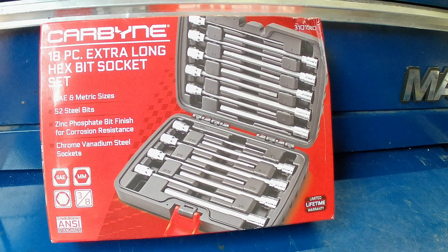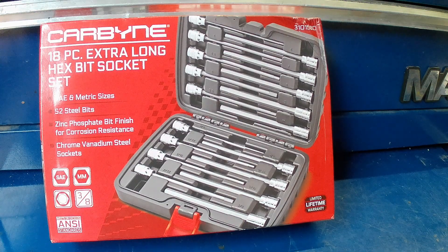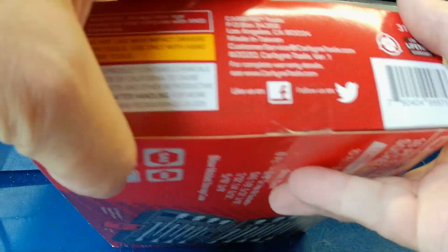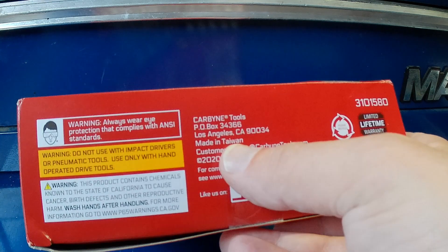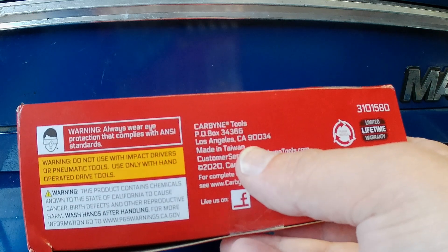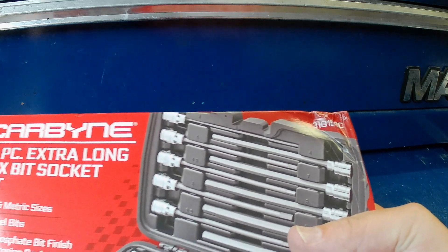It doesn't get any easier than that — snap a picture of the broken tool, send it to them, and they mail you another one. Now this is a USA family-owned and operated company, and unfortunately their tools are not made in the USA. This particular tool is made in Taiwan. Taiwan does put out really good stuff nowadays, and it's actually up to the company and their quality control standards as to how good a tool is. We're going to take this out of the box and take a look at it.